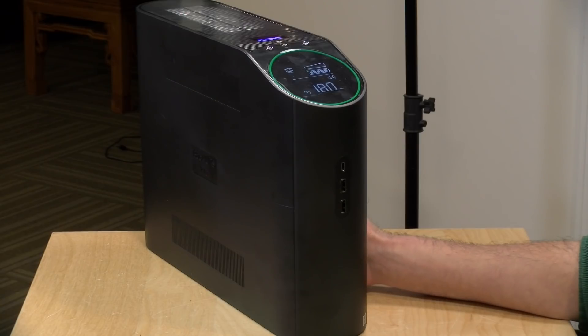Hey everybody, it's Lon Seidman and we're taking a look today at an uninterruptible power supply for gamers. Yes, apparently that's a thing.